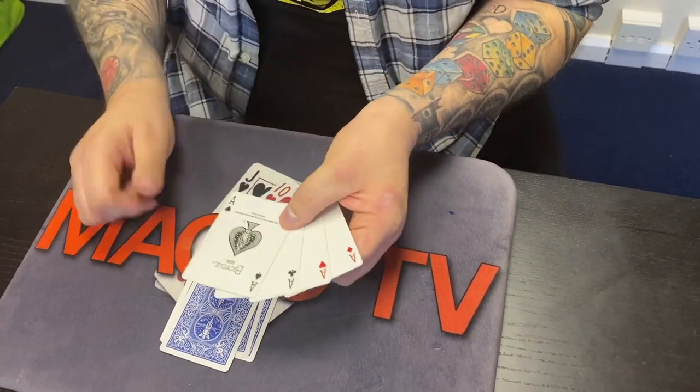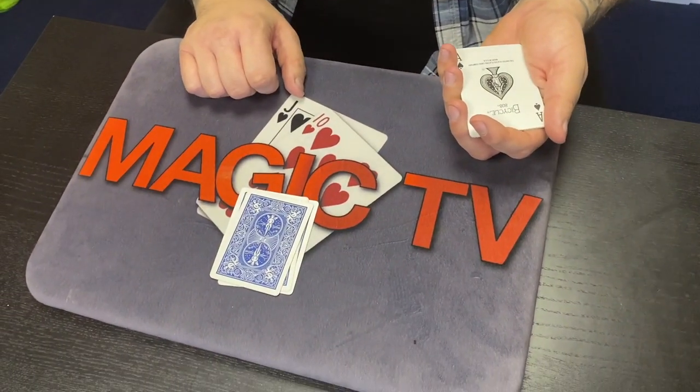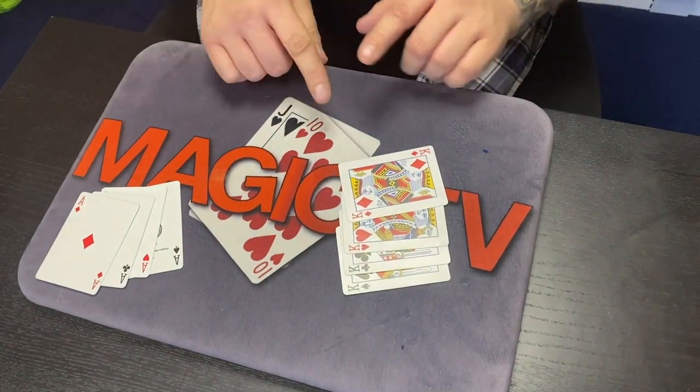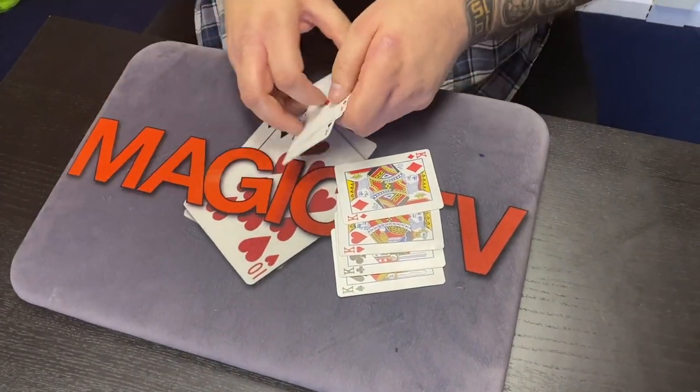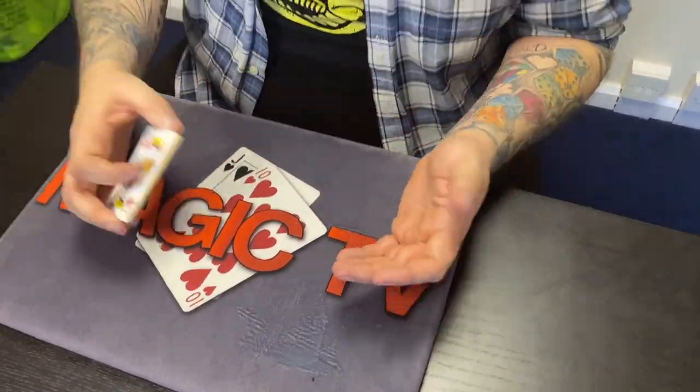I've now got all four aces here. It's weird, right? So if I've got the four aces here, what do we have over here? The kings are over there. It's all using your imagination, to be perfectly honest. Never trust what you see — that's what I'm saying.